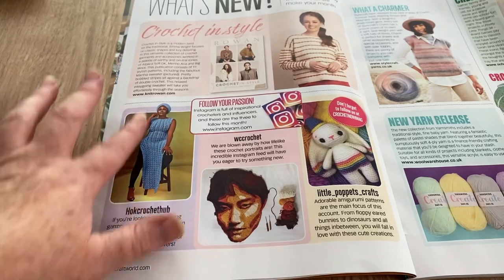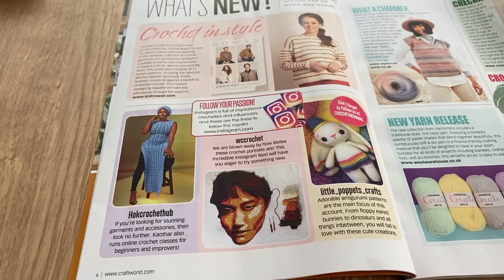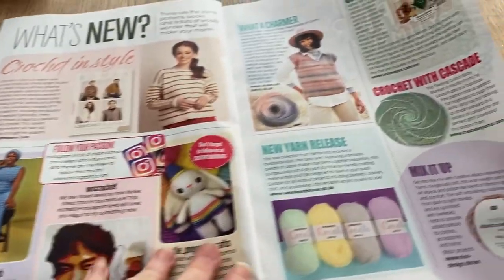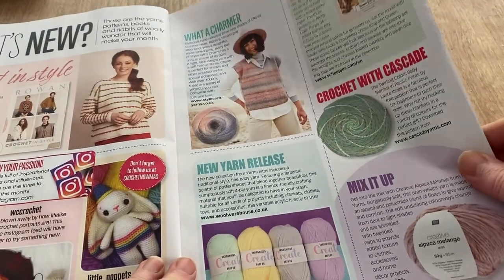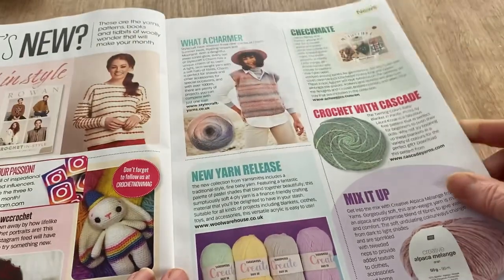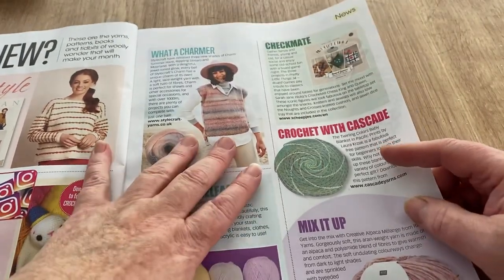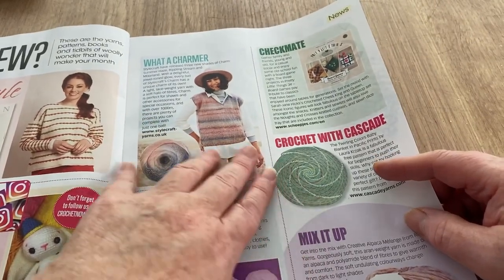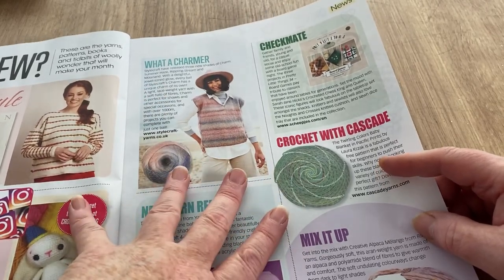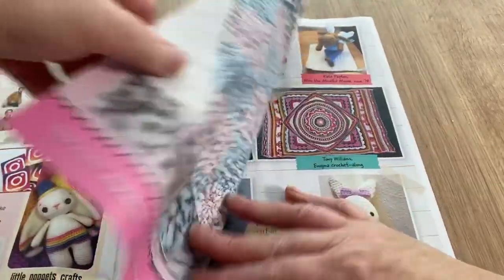I thought that was a dress at first, but no — her legs are here so it's split — it's kind of a long tabard dress. We've got little puppets, and a new yarn release: Yarn Smiths Create — I haven't tried that one so I wouldn't know if it's nice. This is the Charm by Stylecraft, which I do stock. They are so dreamy the way they change colors, and they're a giant ball so they're worth the money.